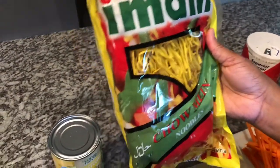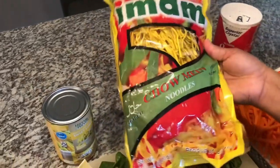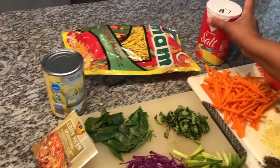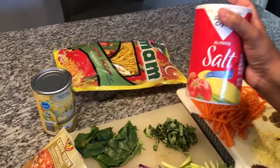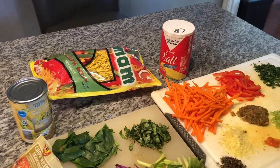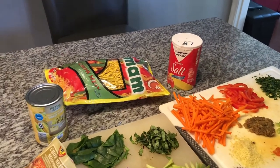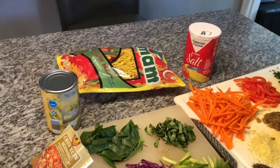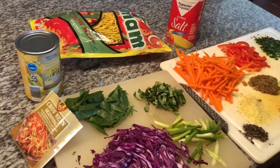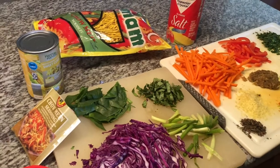And I have here some chowmen noodles, and I'm using the Imam brand. I personally love the way it cooks and the taste of it, but again you can use any brand you would like. I have here salt that I'm gonna add to my water that I have heating up on the stove — I probably have about four or five cups of water to boil my noodle in. As soon as that heats up, I'll show you the next step into making our vegetable chowmen.